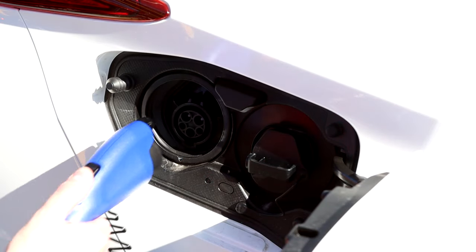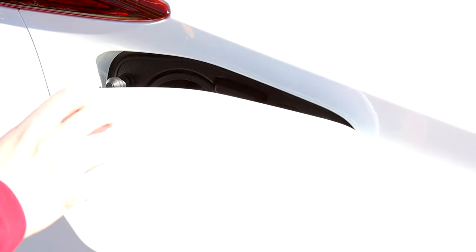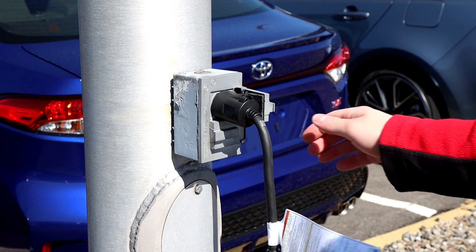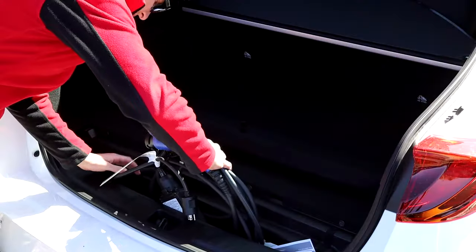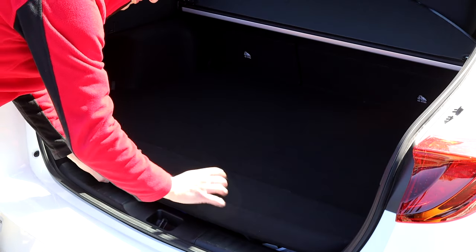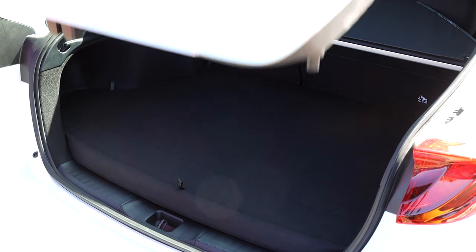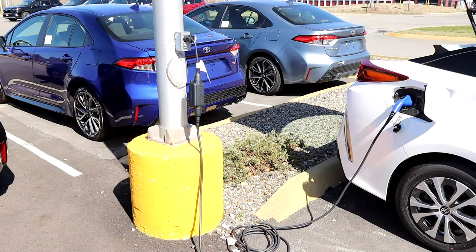When charging is finished, disconnect the charger from the charge port. Make sure you press the black button on top to release it. Replace the caps on the port and charger. Store the charger back in its compartment in your trunk and you are all done. Charging the Prius Prime couldn't be easier. And once fully charged, it will give you up to 25 miles of fully electric driving.